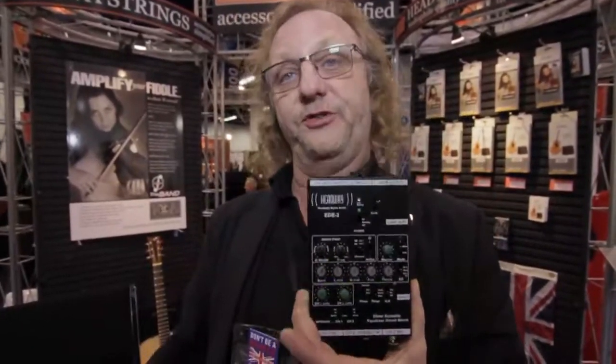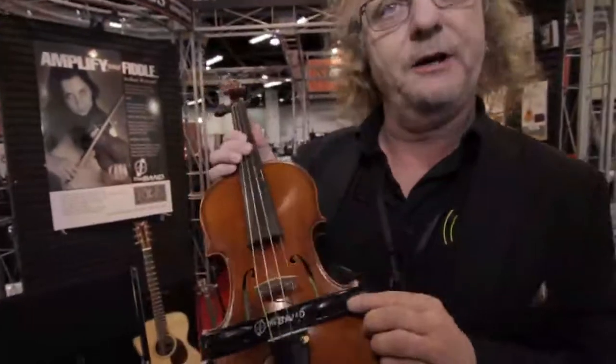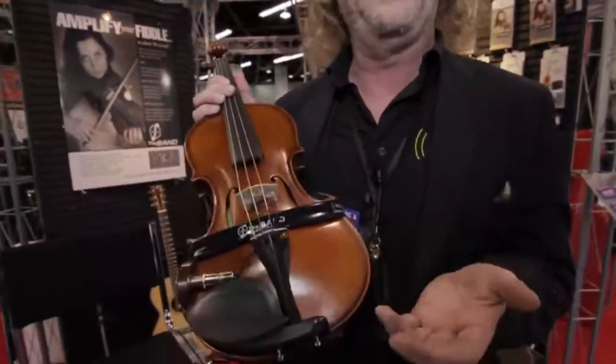If you need all the functions, then obviously this is the one to go for. We've got reviews on our website, we've got reviews pretty well all over the internet, so I'm not going to retread that ground, but I'd just like to bring it to your attention. This is our number one selling product — it outsells all our other products put together.